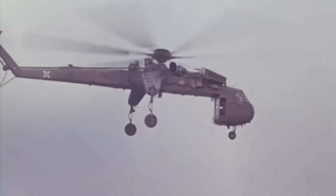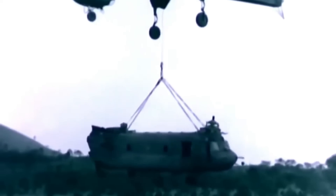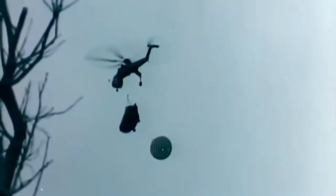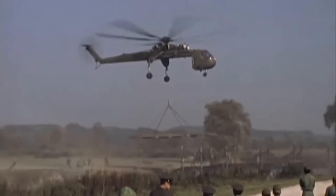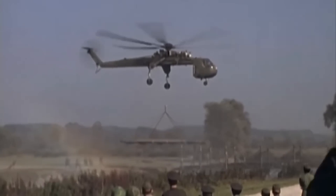The Sikorsky CH-54 Tarhe, also known as the Sky Crane, was a large heavy-lift helicopter used by the United States Army and Air Force. Originally developed for the U.S. Army, it entered service in 1962 for transporting heavy equipment, vehicles, and outsized cargo for the military. The CH-54 featured a unique twin-engine design with two turboshaft engines providing power to the main rotors and payload hook.